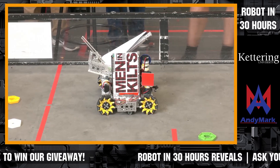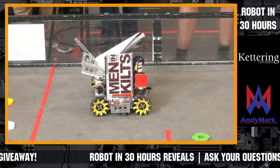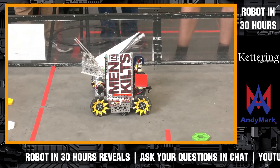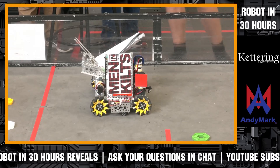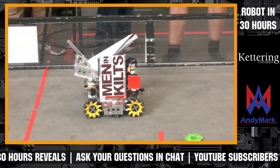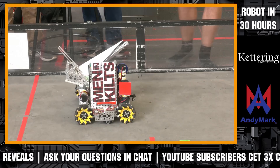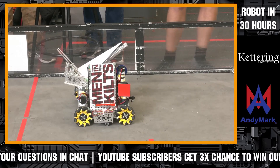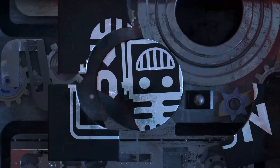We do have the plane launcher which we have been working on today. We have built a trigger that will release a rubber band by a servo, and the plane will shoot and hopefully land into one of the zones.